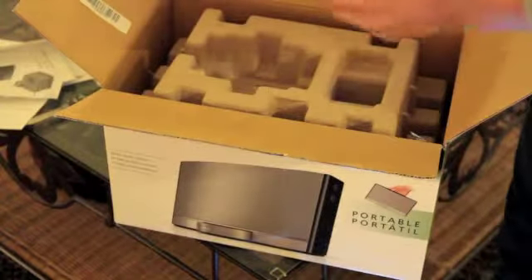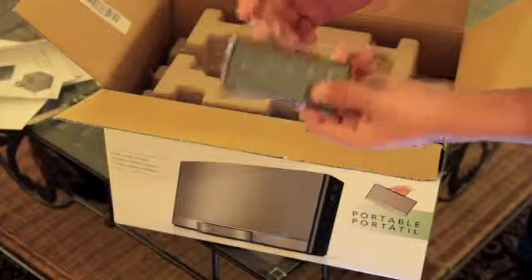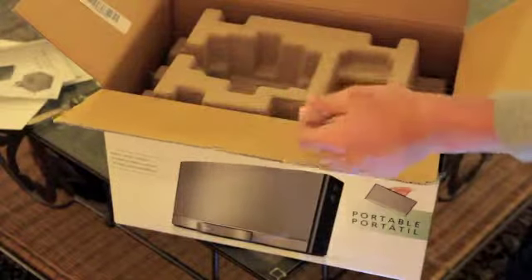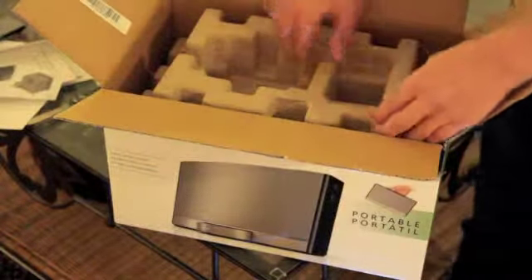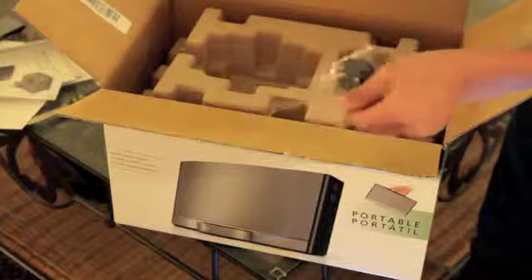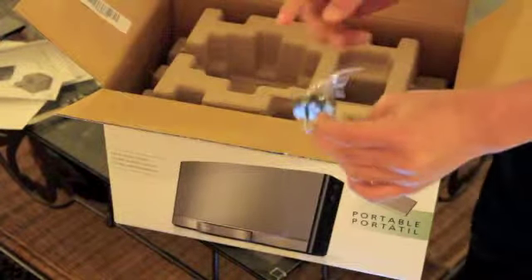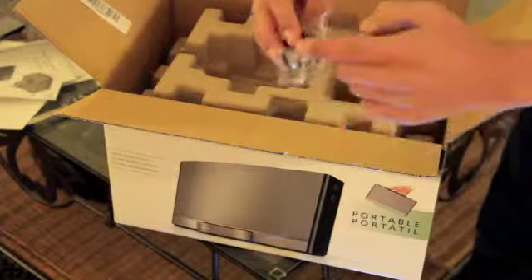We also have the Bose remote, which comes in gray and is in plastic — I'm not going to open it as it'll be a bit difficult. We also have a small plug which I'm assuming plugs into the power brick and can be swapped out by region, since it's interchangeable and detaches from the power brick.